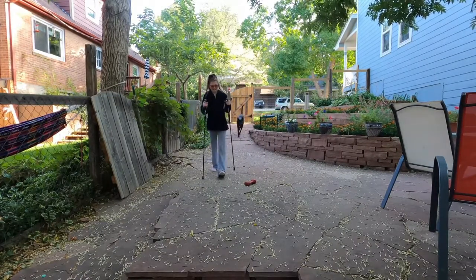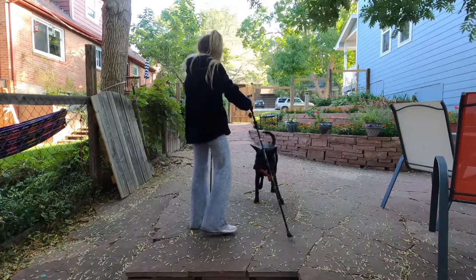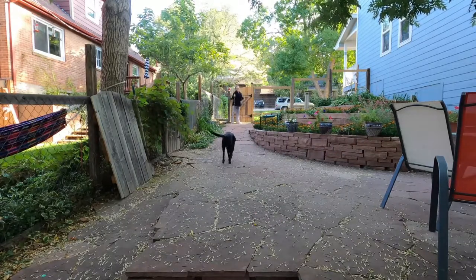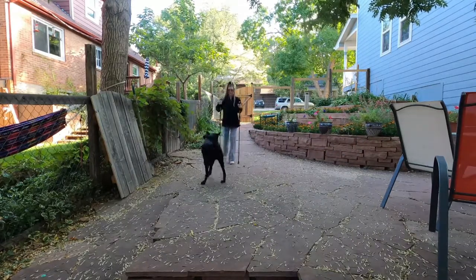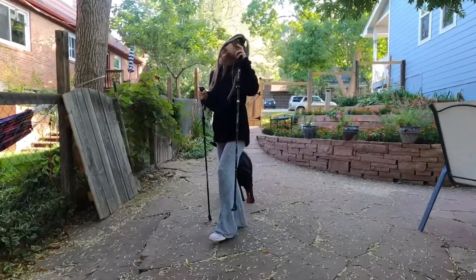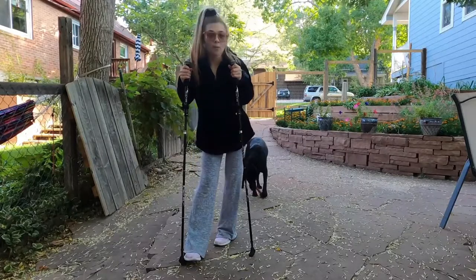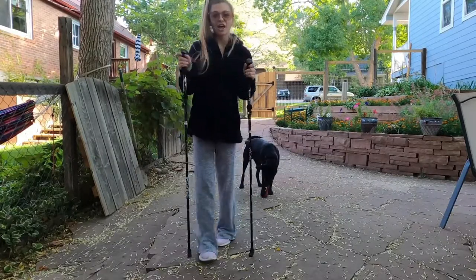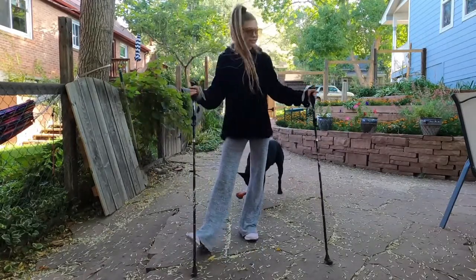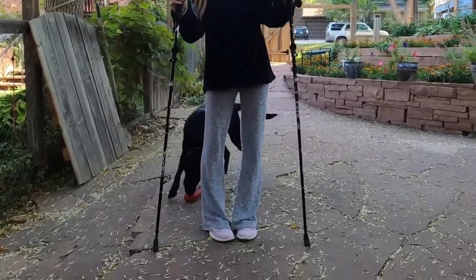These are awesome — I love the control I have. That's a really steep hill and I do not like going up hills like that without support. I absolutely love these hiking poles. They're great for so many different weather occasions — snow, ice, mountains, or just a regular walk. Definitely check them out!